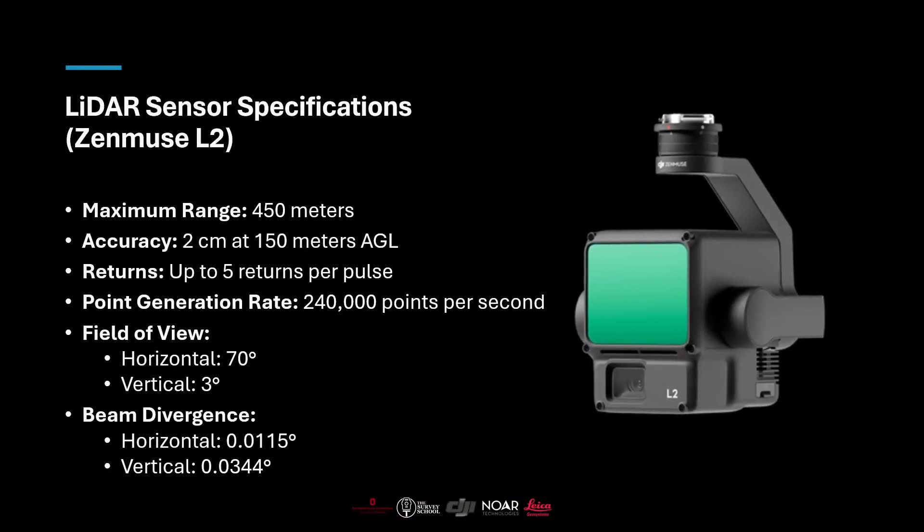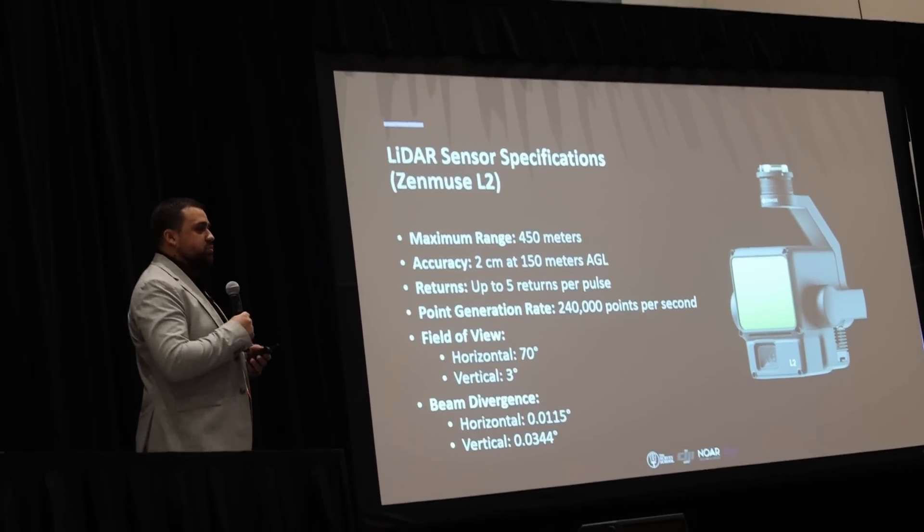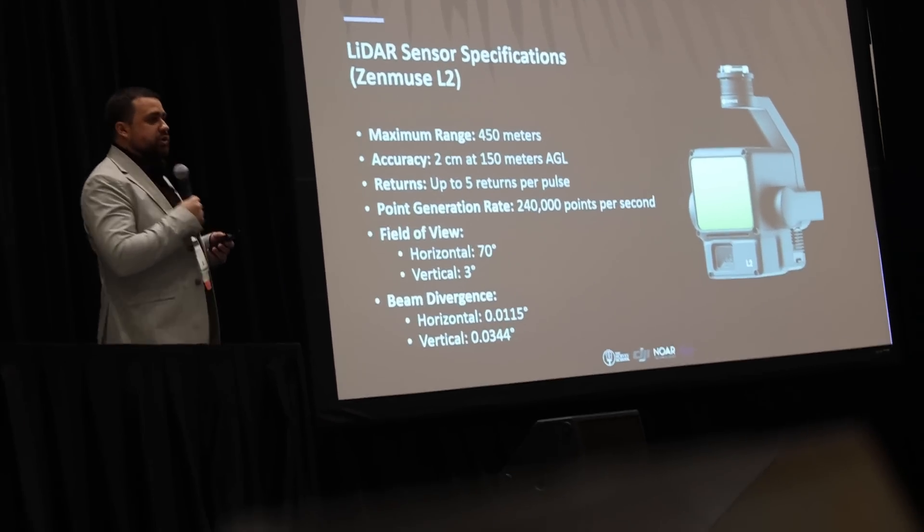Some specifications of the L2: it has a maximum range of 450 meters, which is beyond the FAA legal limit. DJI claims an accuracy level of two centimeters at 150 meters above ground level. There are five returns, so you're getting a lot of data even in forested areas. It generates about 240,000 points per second. For our purposes, we usually shoot it in nadir, so we get plenty of coverage. This is a sensor many people are using now given its lower cost and ease of use, and it's becoming particularly popular in the surveying industry.